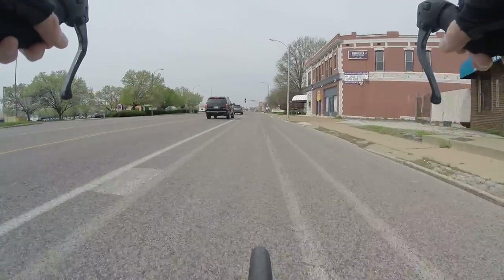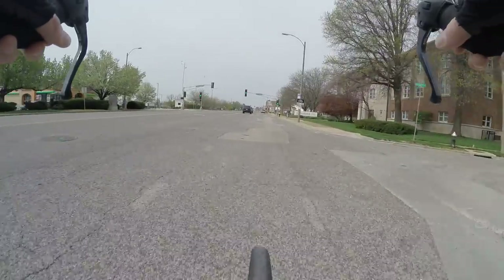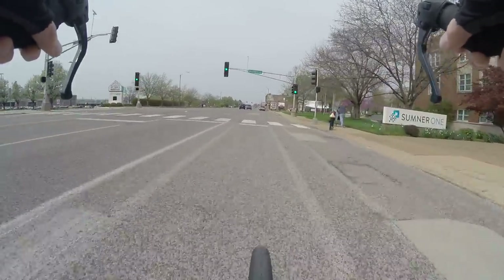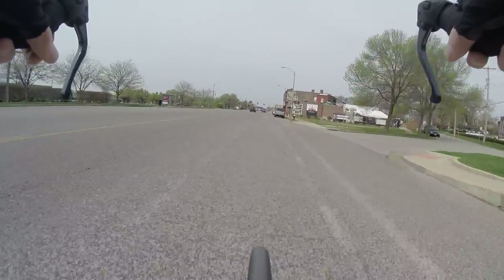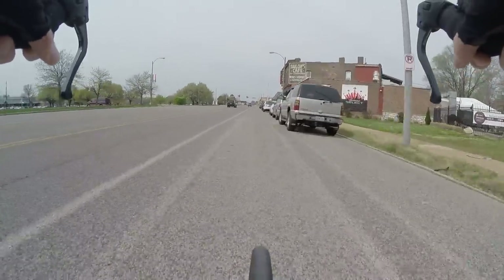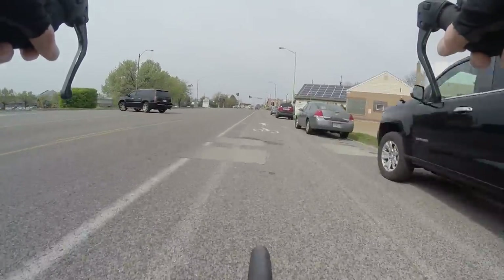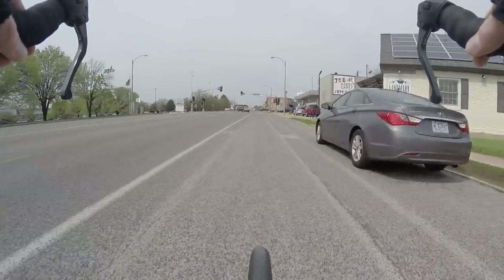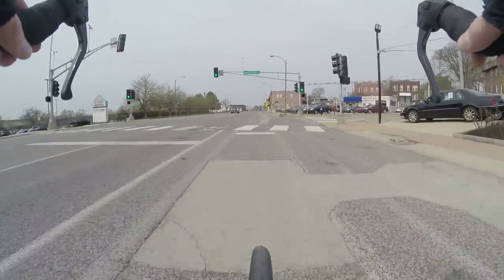Had to fix my saddle height — that's all stuff you have to do on any bike. But when you've got a bike that's already perfectly set up you always just want to ride that bike. This bike feels real good now; getting the fit right is definitely very important. Gone about three miles so far.